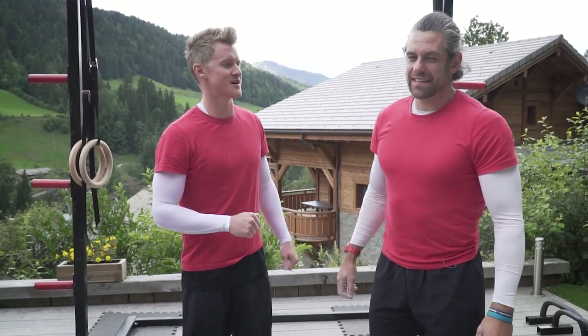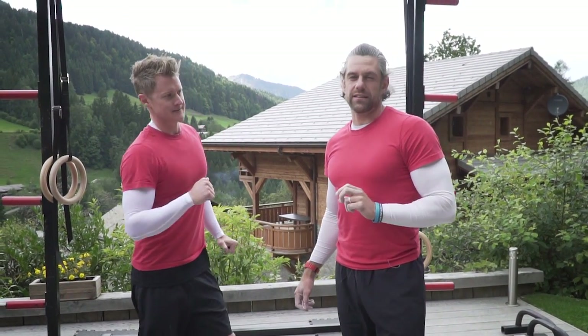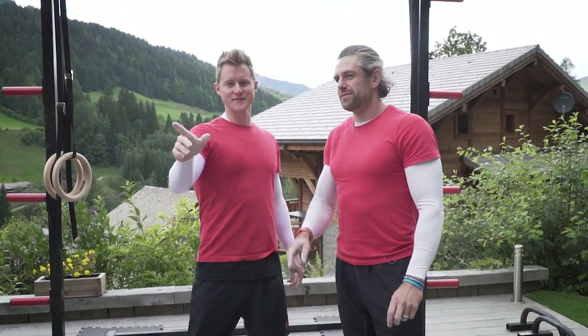Welcome back to Challenge Tuesday. It is number 67. Or 68 — depends if we've done 67. We've got an audience for the first time today.